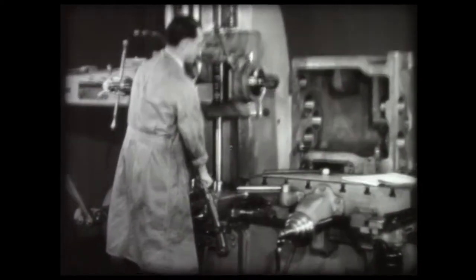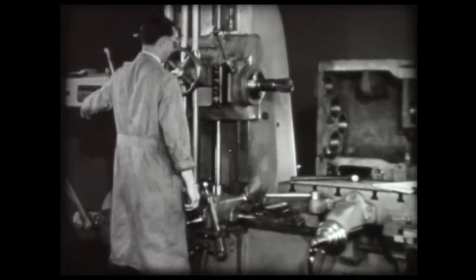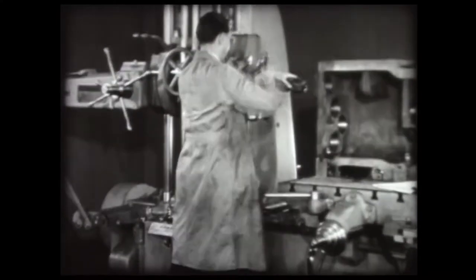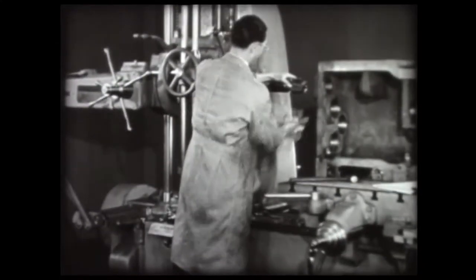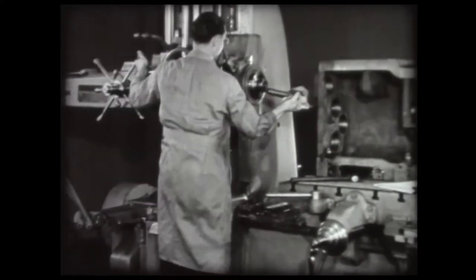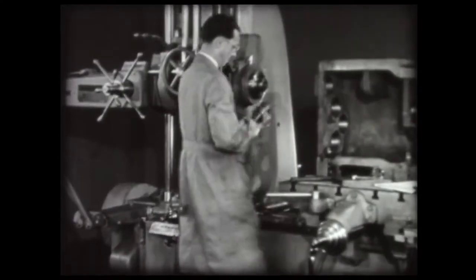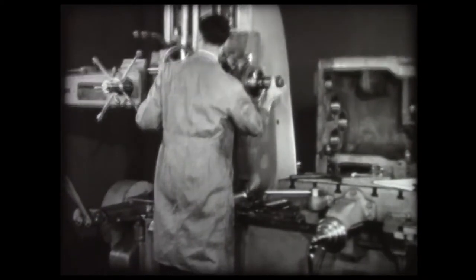Run the saddle out so the core drill can be removed from the spindle. Use a cloth when removing tools which may be hot. Use a stub boring bar for roughing the holes. A two and a quarter inch bar will give rigid support to the cutting tool and allow sufficient clearance for chips.